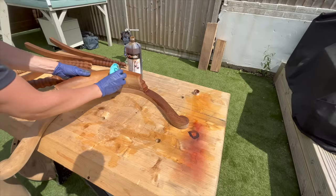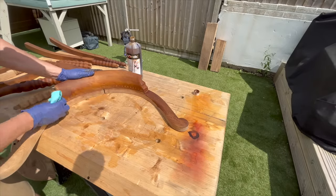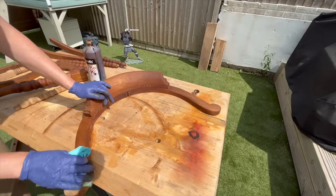I mentioned that the wood filler didn't do a very good job and I was planning on making some additional repairs, but I had to apply the color first.